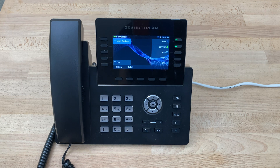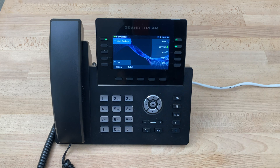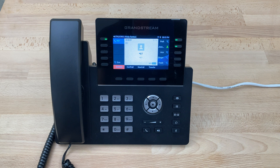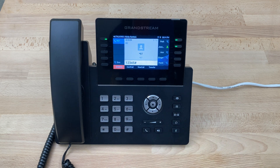Today we'll be setting our voicemail greeting on a Grandstream GRP 2615. To begin, we'll simply press the voicemail key right here. When prompted, we'll enter our password and press pound.